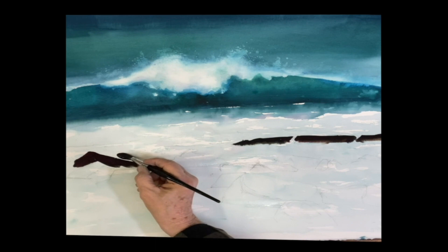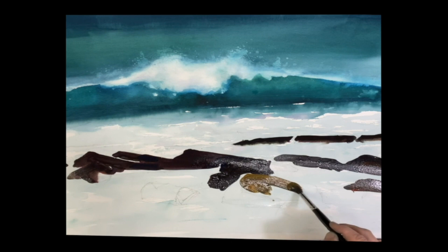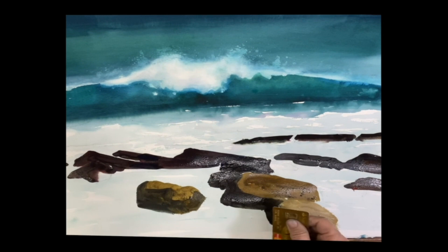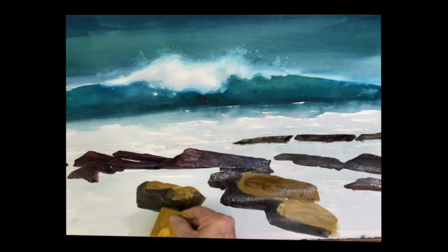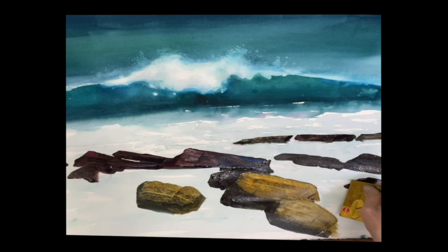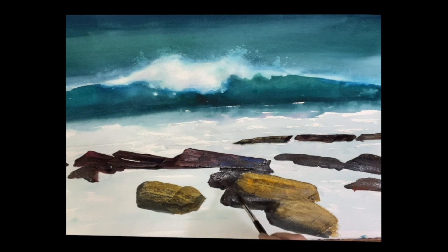Over here I'm just going to paint the shapes of the rocks. This is ultramarine with quinacridone sienna. Over here I'm using some raw sienna. And now I'm going to take my credit card and show you the squeegee effect, using the texture of the paper to give me the texture of rocks, which is really amazing. It's a beautiful technique and you can master it very quickly and easily.